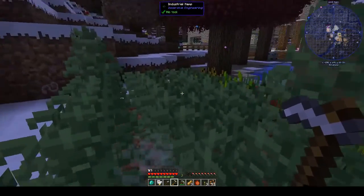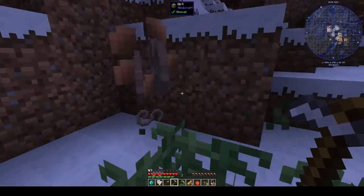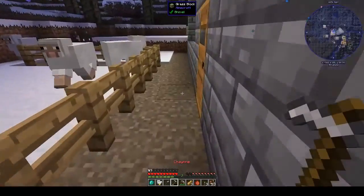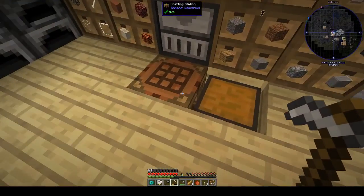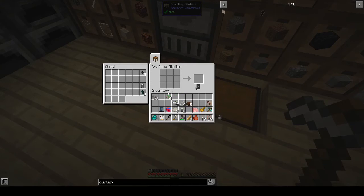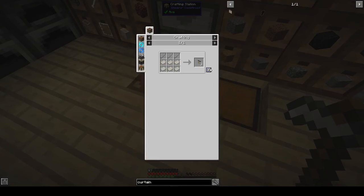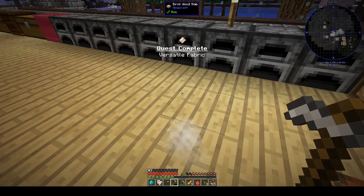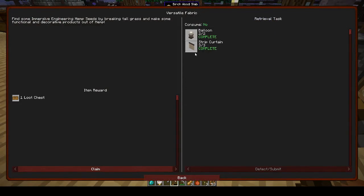We have enough hemp fiber now. One more hemp cloth needed, and that completes the strip curtain. We get a loot chest reward for that quest.